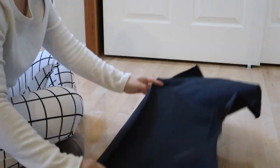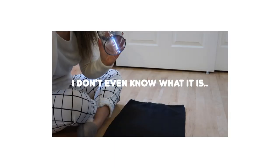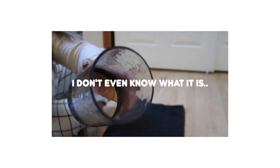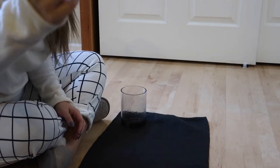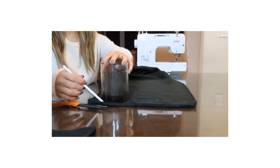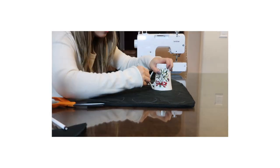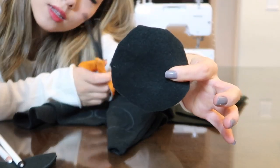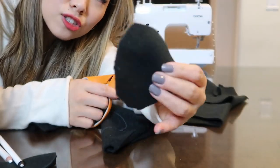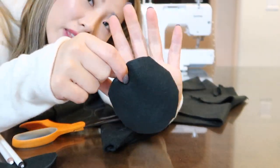Next is the black fabric — I'm going to be drawing circles for the bubbles. I'm using this glass container as my circle template and a chalk pencil. It doesn't have to be perfectly straight; the edges are very rough actually, but it's okay.